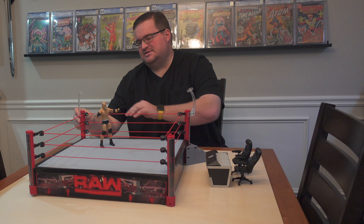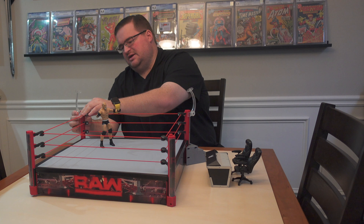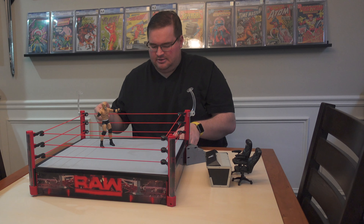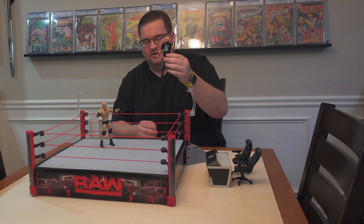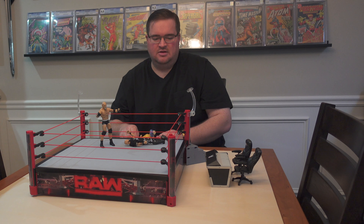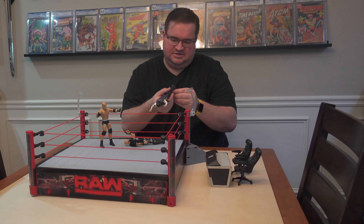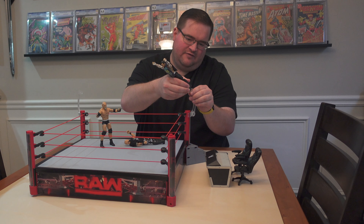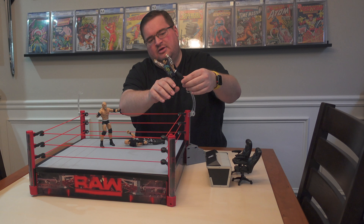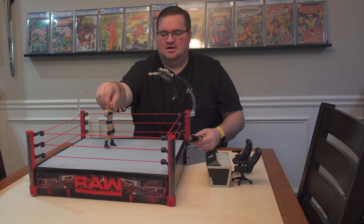It comes with this Goldberg figure, which I think is the only Goldberg WWE Elite figure. It also comes with snap-on figure stands that are adjustable and somewhat dynamic, so you can simulate top rope maneuvers. The stand pegs into the figure's foot and you can tilt it forward to make it look like he's in the middle of a move.